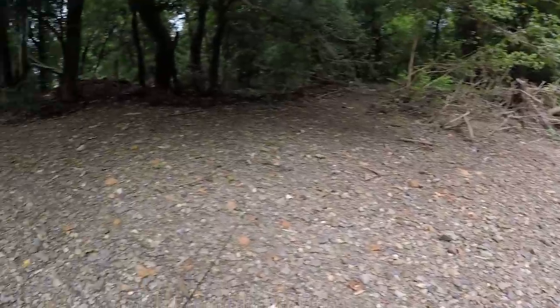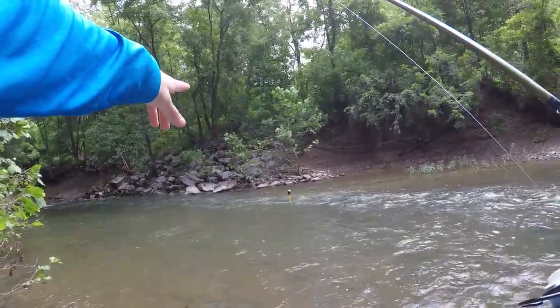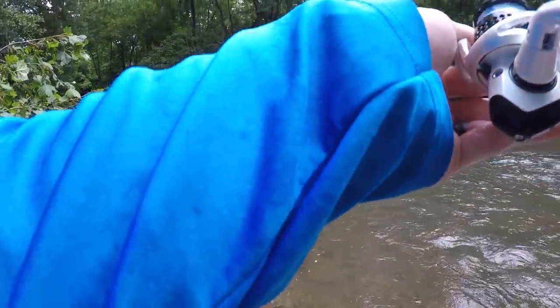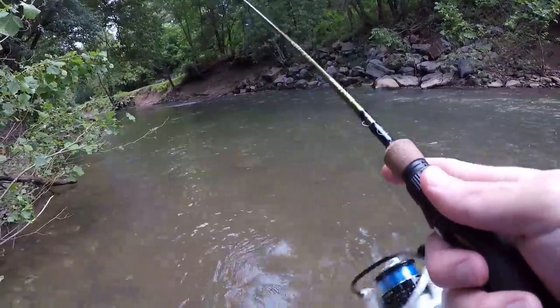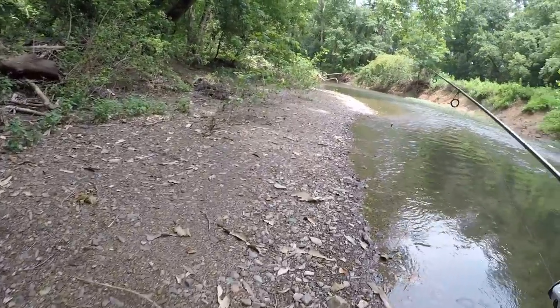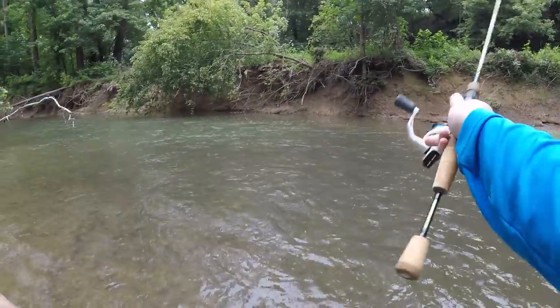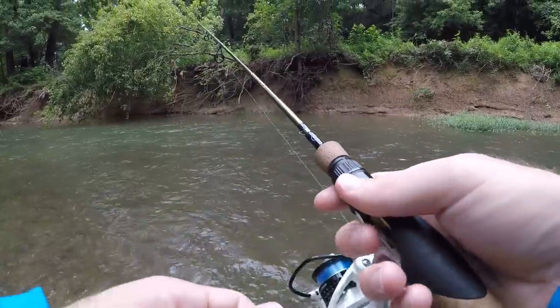There he goes. Alright boys, first decent fish on the old hair jig. I cast right down there up against those big boulders - he was probably sitting in there waiting for some bait to come by. I'm just kind of tossing it out there and jigging it back in, giving it some action, just trying to keep it off the bottom. Alright, on to the next hole - there's some good water over here, there's got to be a fish in here.